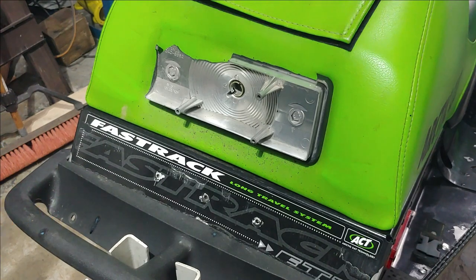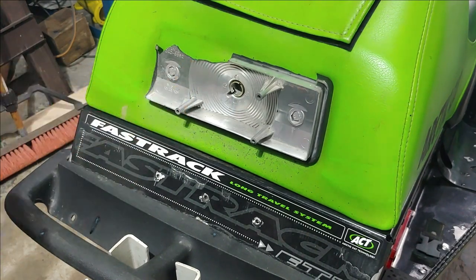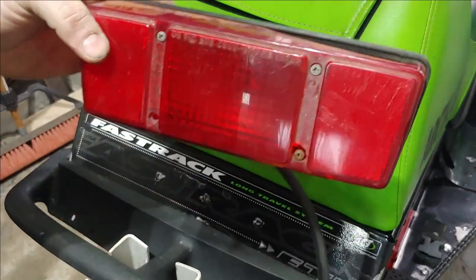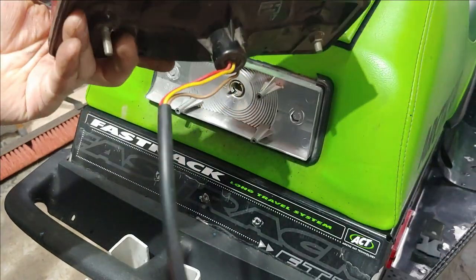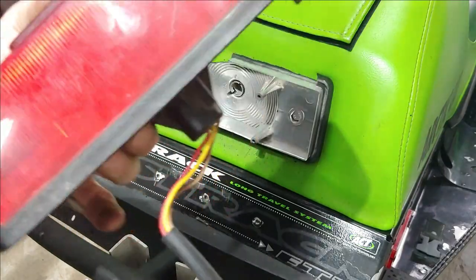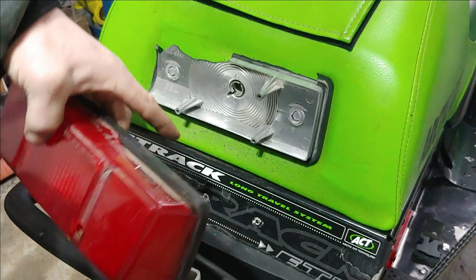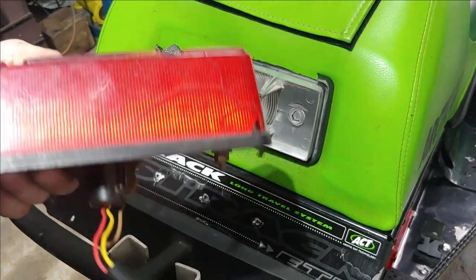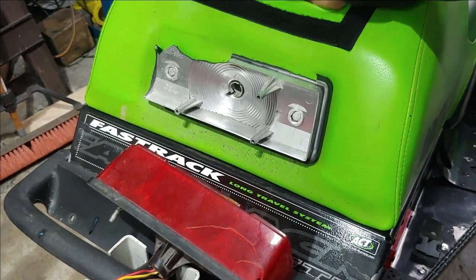The next step is going to be pulling this shroud off of this assembly. I have a couple extras — one actually has a broken lens on it. So we're going to go ahead and examine this one, see if it's up to par. If the bezel is up to par, we'll just go ahead and pop this lens off, swap them out, and put the old lens from the sled back on here.